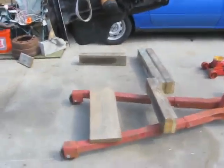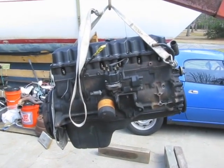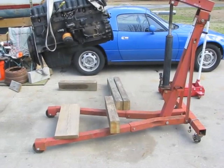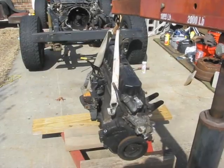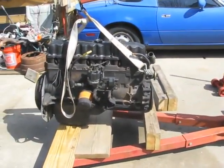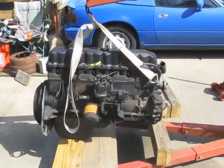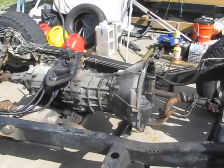I just set up a couple boards on the engine hoist. I'm not going to bother putting this engine on one of my stands — I've got it for sale and I don't have another engine to pull right now, so I'm just going to set it down on the hoist and keep it covered up. There's the engine set down on that wood. The wood won't hold it from falling over side to side, that's why I'm leaving it hooked to the hoist for now. The hoist will bleed down eventually, so I'll brace it up before I'm done for the day and get back to work on pulling this transmission out.